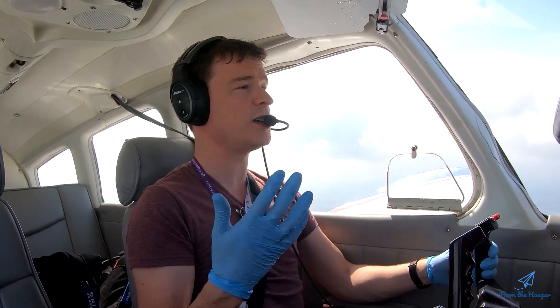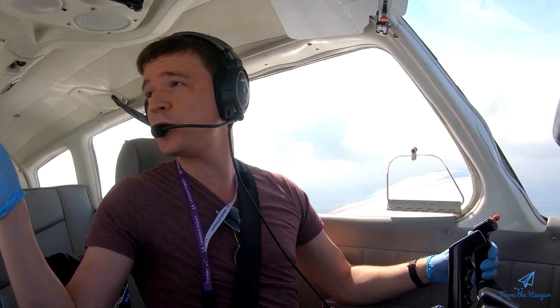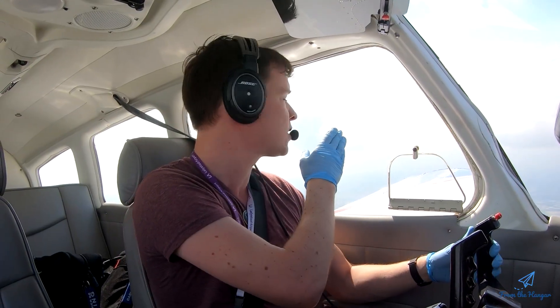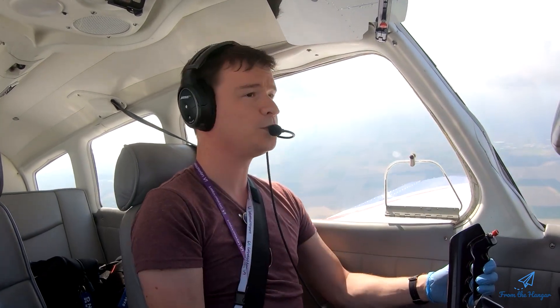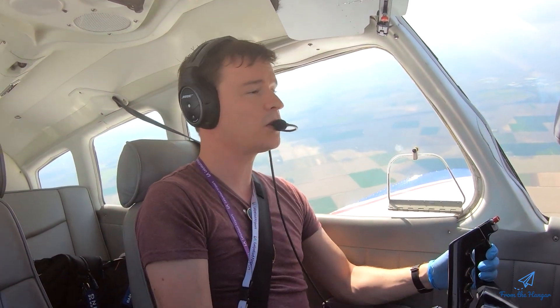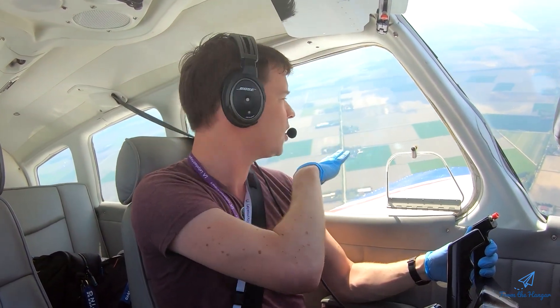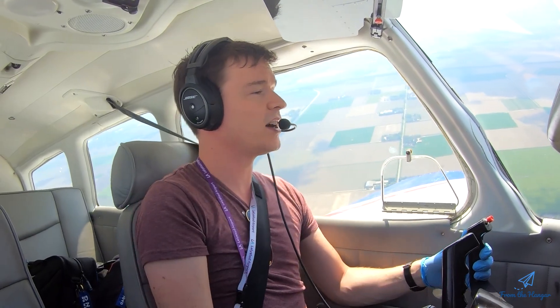First let's start with the clearing turns. We're going to look to the right, scan all the way through the sky to see there's no traffic around us, and make a 90-degree turn to the left. While we turn, it's important to also check underneath — especially in a low-wing like this, you want to look under the wings and see there's no one flying underneath you.